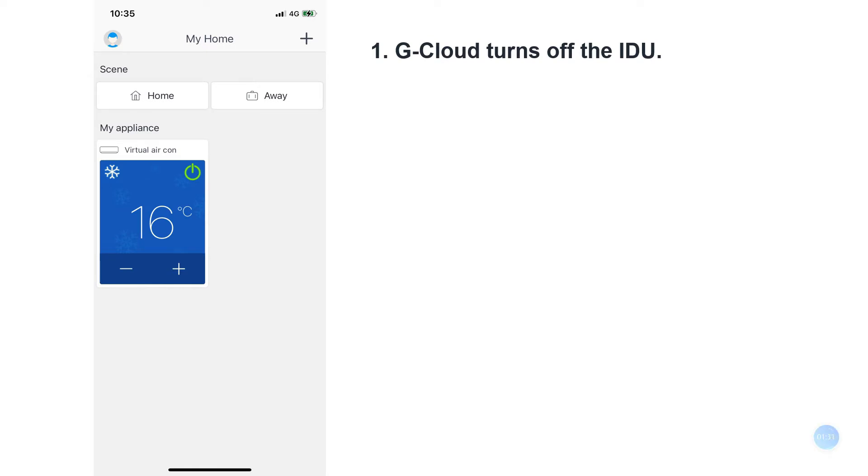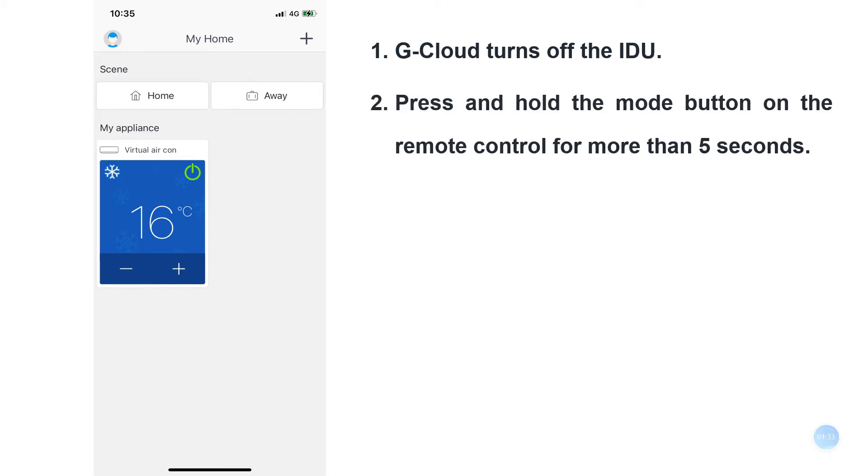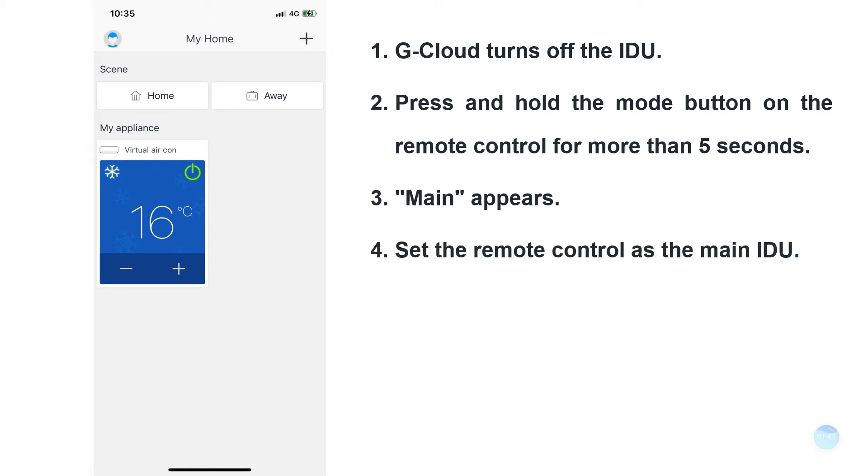First of all, G-Cloud turns off the indoor unit. Press and hold the mode button on the remote control for more than 5 seconds. Then you can see the word 'main' displayed at the bottom right corner of the remote control screen, setting the remote control as the main internal machine.